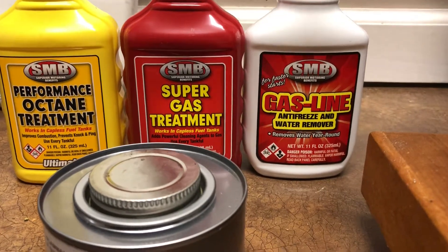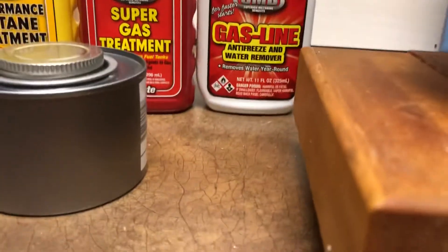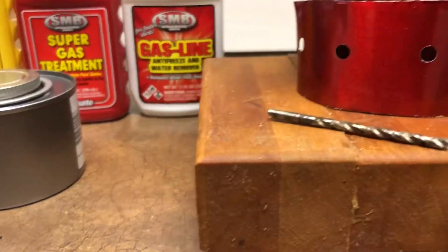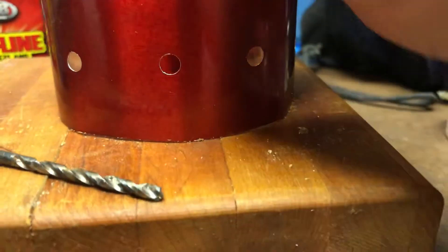I'm going to stick with the white can — it seems to burn clean. They've also got little chafing stoves over there for a buck that'll burn up to two hours. Another little find that I thought was kind of neat was the little spray bottles.